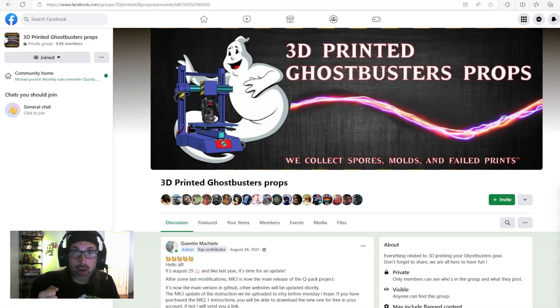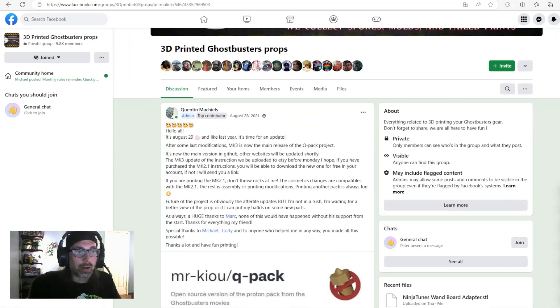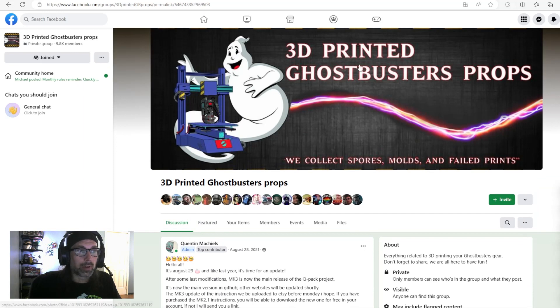Alright guys, let's jump right into it. The first thing you're going to want to do is grab the files from the 3D Printed Ghostbusters Props Facebook group. If you're not a member of this group, I highly recommend you join — there is a community around these files and you can come here and ask questions or post your build progress.